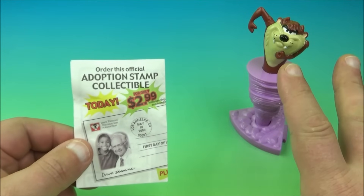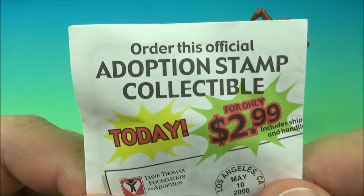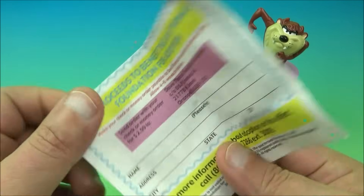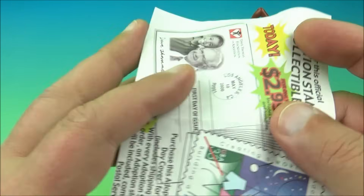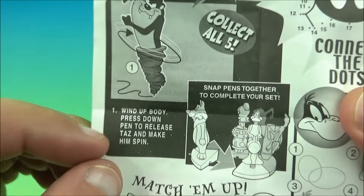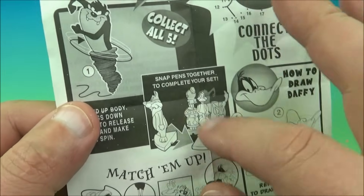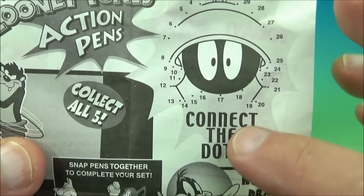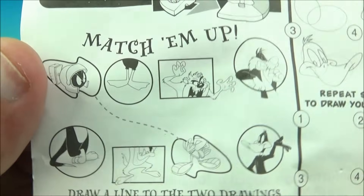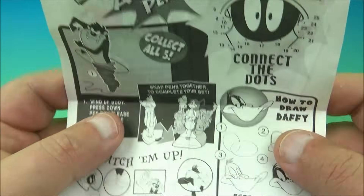First off, I'm going to start with the Tasmanian Devil, but one quick thing here. I wanted to show you one of the inserts that comes with each figurine. You got this adoption stamp collectible advertisement from back in the day, and then you open this up and there's a little form you could fill out and send it off. It gives you some basic instructions — collect all five. There's a Tasmanian Devil wind-up body; press down pen to release Taz and watch him spin. What's really cool is the set connects together to make for a nice little display piece.